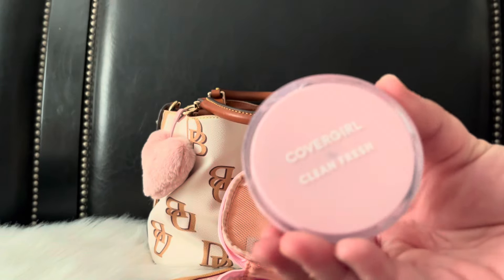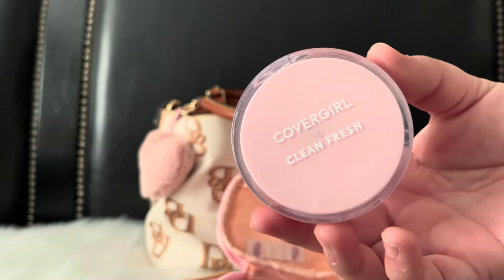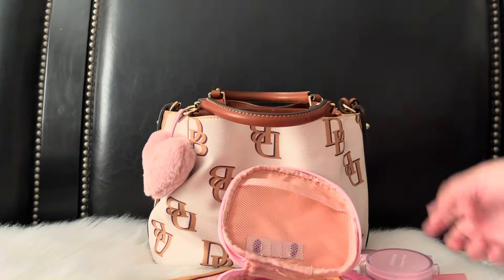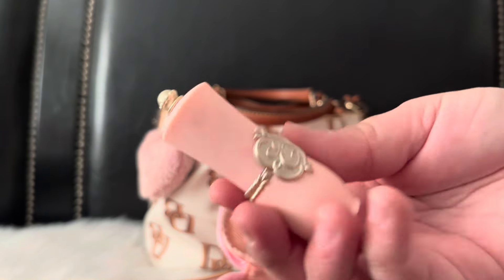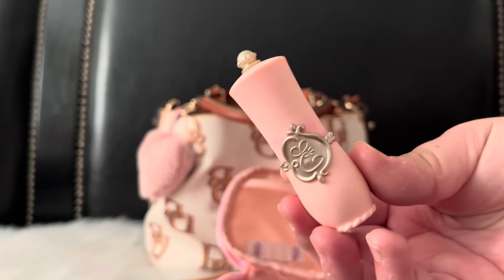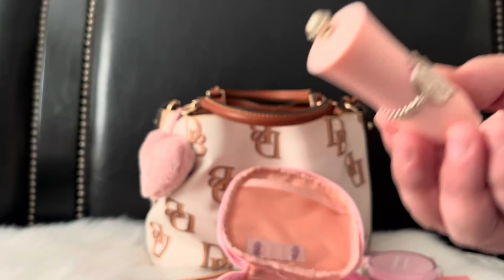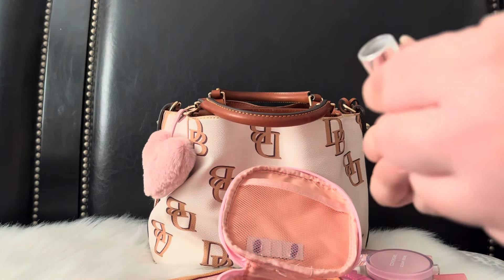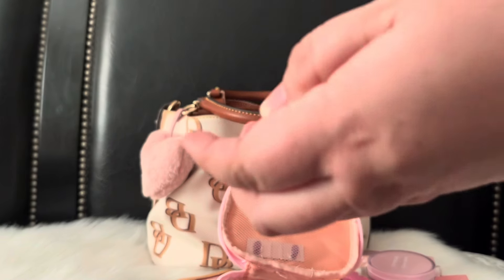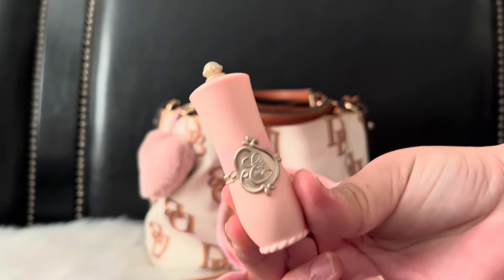For my mirror I'm using this CoverGirl Clean & Fresh pressed powder compact — I mainly use it for the mirror. I also have this color-changing lip balm I got from Temu. I love the packaging — I just think it's so pretty.